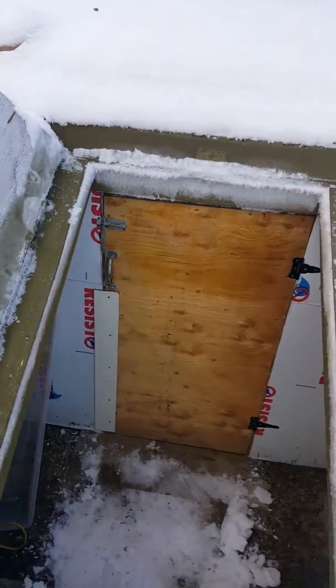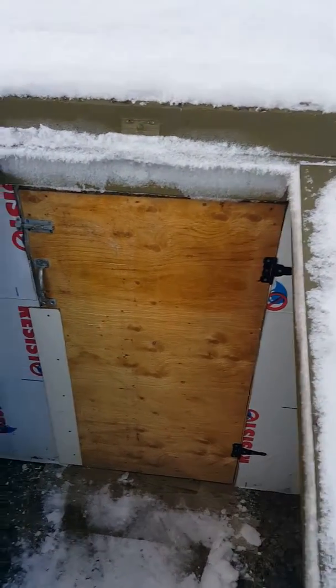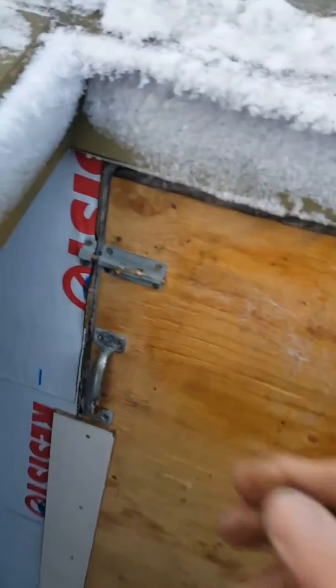It's not very big — four feet by six feet, about four feet high.